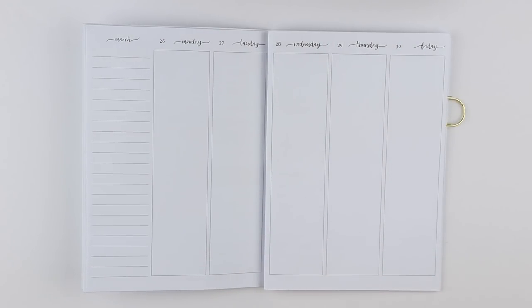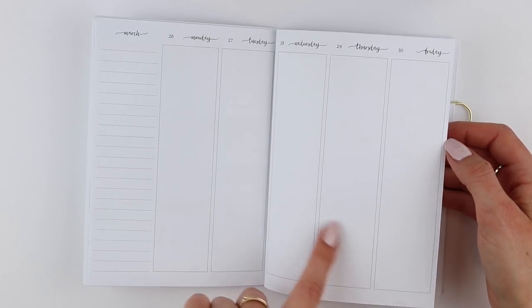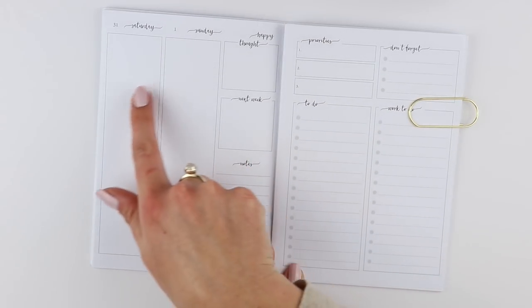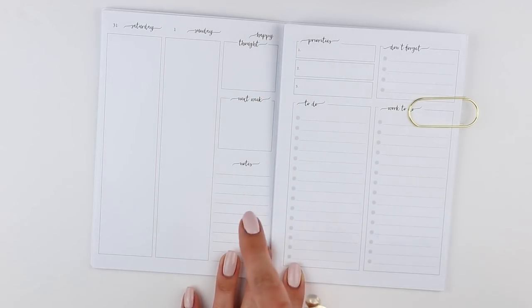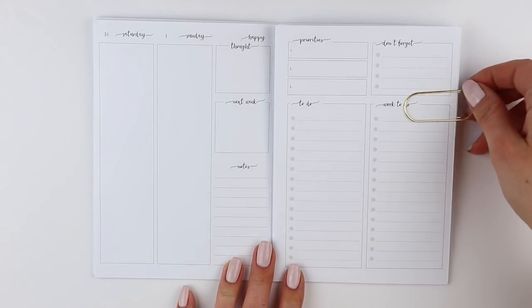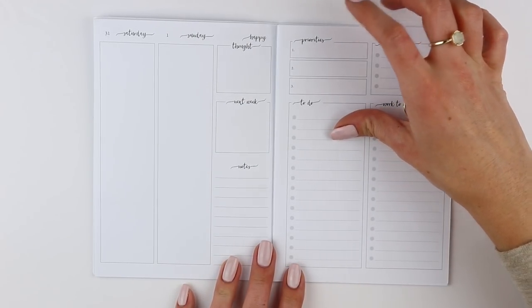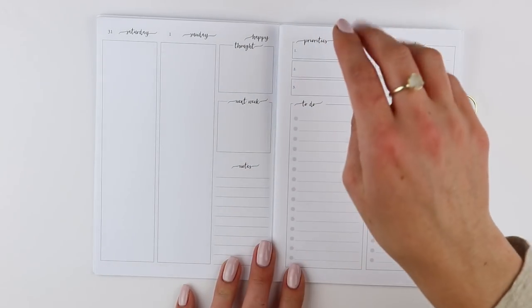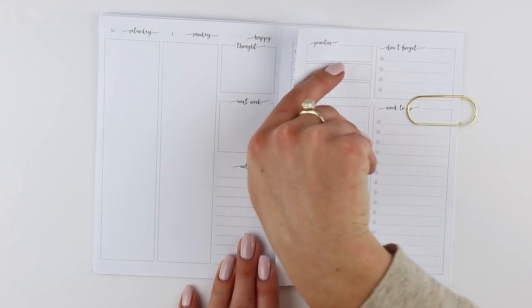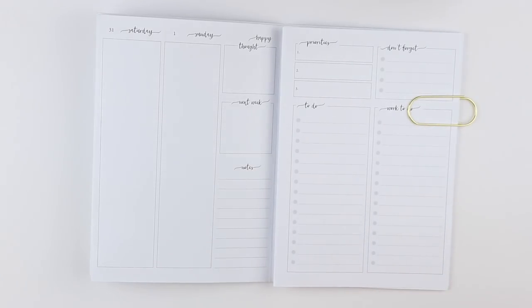These are the week-on-four-pages dated inserts, so it has your sidebar and then your five days of the week, then your weekend, happy thought, next week notes, priorities, don't forget to do, and work to do. I'm putting a paper clip here because when I first tried it, I just did a mock spread and I accidentally screwed it all up because this fell out — just a whole fiasco.